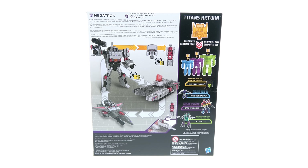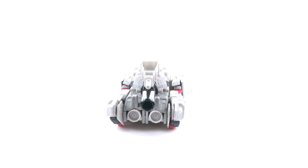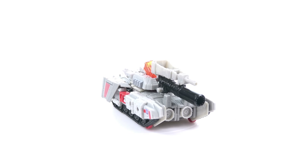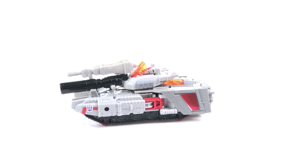You've got the Generations logo with Transformers along the side. On the back of the package, you can see that Megatron is compatible with other Titan Master figures, as well as images of Megatron in his robot, tank, and jet forms. At the top it says: using the power of Titan Masters, the Decepticons rise up to destroy the Autobots. Doom Shot ignites a super-fusion reaction in the fire blast of other bots, turning Megatron's cannon into a weapon of immeasurable destructive force.